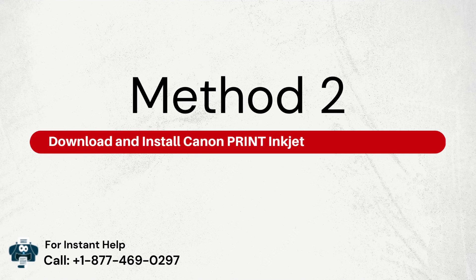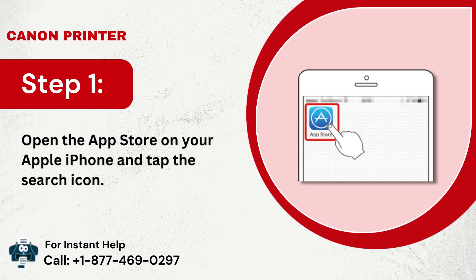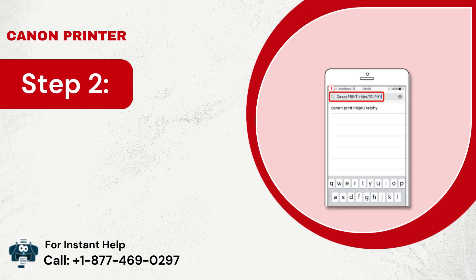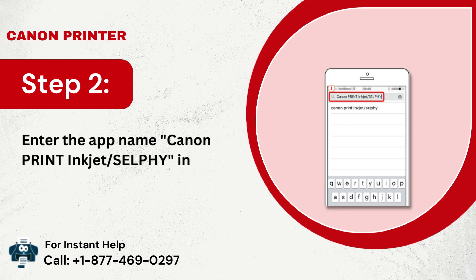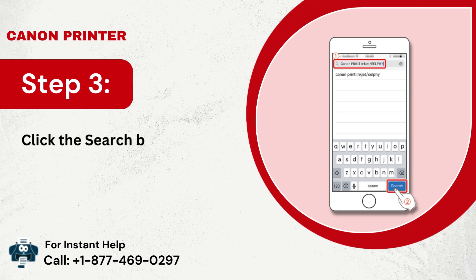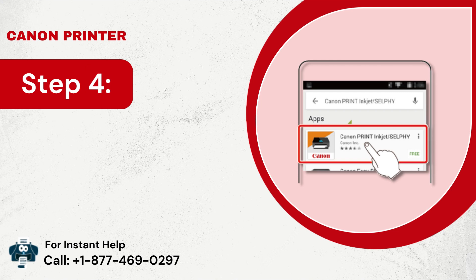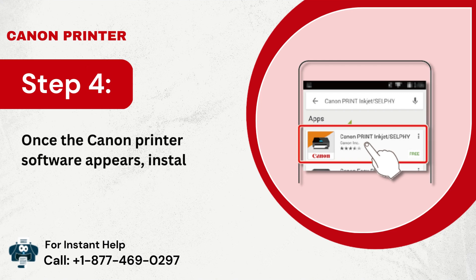Method 2: Download and install Canon PRINT Jet/Selfie on iPhone. Step 1: Open the App Store on your Apple iPhone and tap the search icon. Step 2: Enter the app name Canon PRINT Jet/Selfie in the search field. Step 3: Click the search button and select the relevant app from the results. Step 4: Once the Canon Printer software appears, install it on your iPhone.